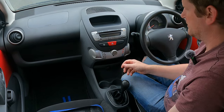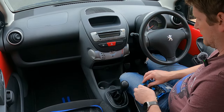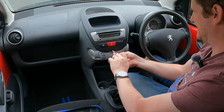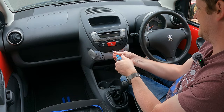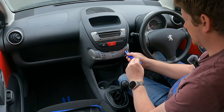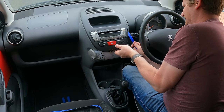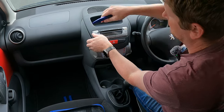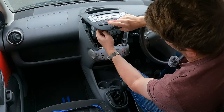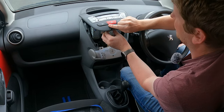So that's the fan control — and then we've just got a Phillips screw here, and then apparently it's just a case of using the trim tool again and lifting this out. We've got some electrical connectors: one for the heated rear window and one for the hazard lights.